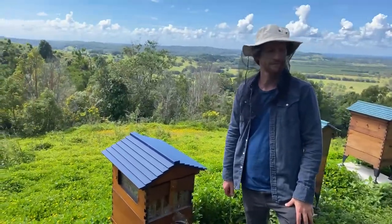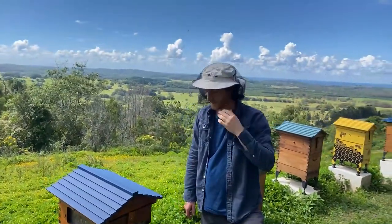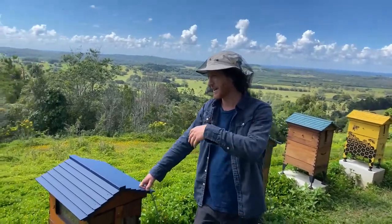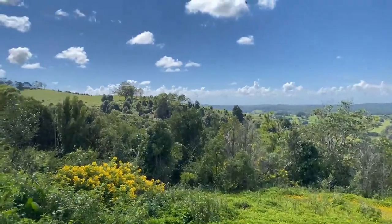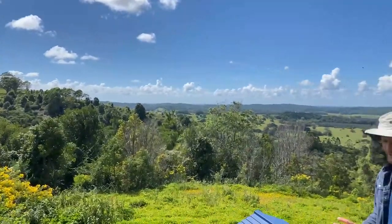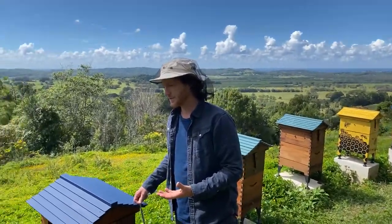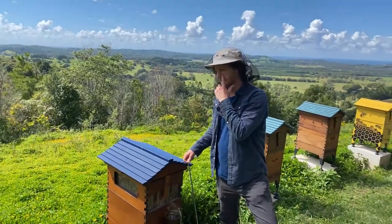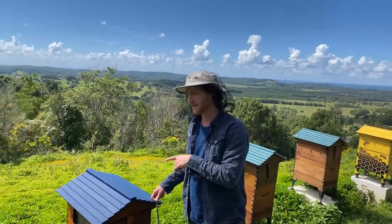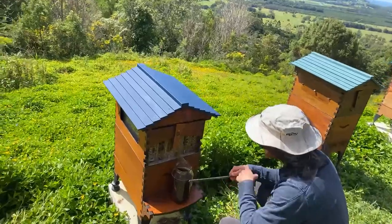Nathan has one thriving hive and one with a chalkbrood issue — how far should he move the weaker hive so it doesn't infect the healthy one? Chalkbrood is a fungus that bees pick up off leaves and trees, and normally colonies are strong enough or have good enough genetics to deal with it. Make sure you don't mix up equipment from one hive to the other as you'll transfer a spore load. To stop drift between hives, 10 metres is the general recommendation, but I'm not sure that would make a huge difference in a chalkbrood case — if anyone has information on that, please chime in.